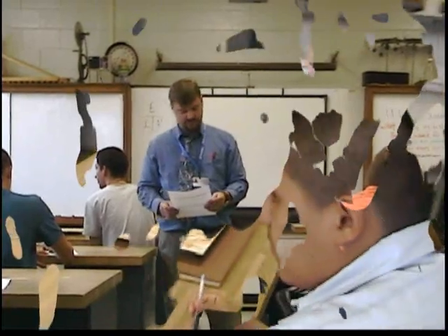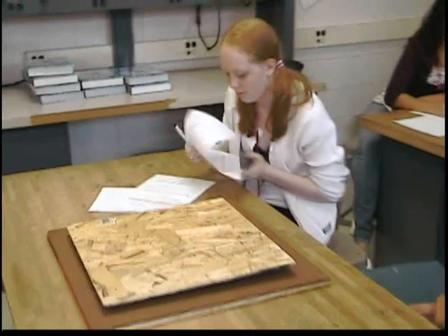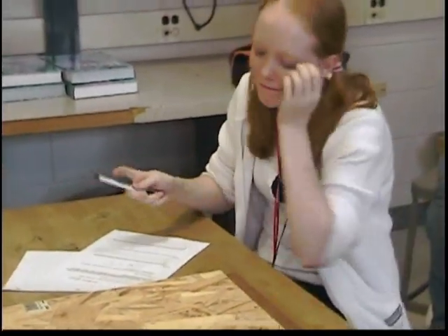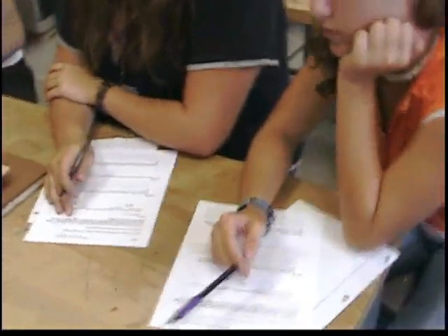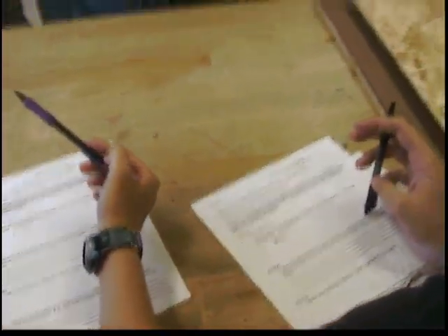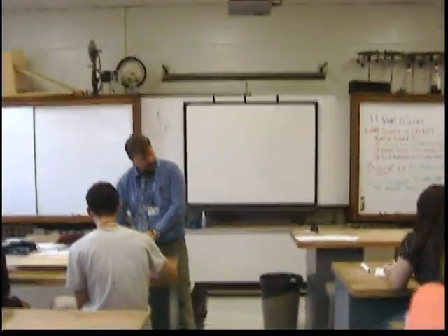Draw a picture of it — don't write the words, draw a picture of it. Alright, is there anyone that hasn't completed step one by drawing some shape of an object? Step two says: figure out a set of directions that you will follow to determine what is between the boards. Write these below.